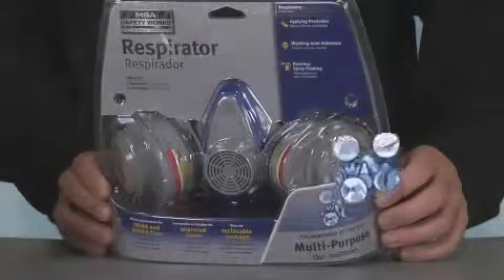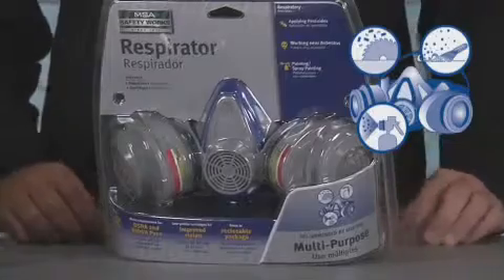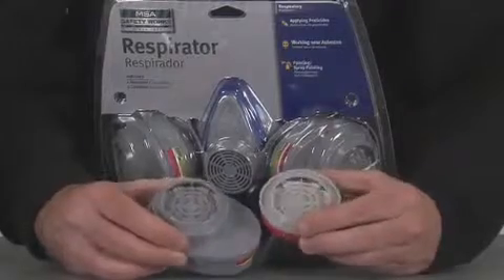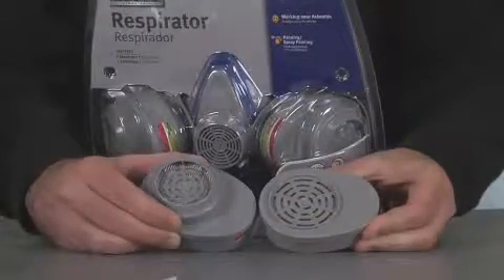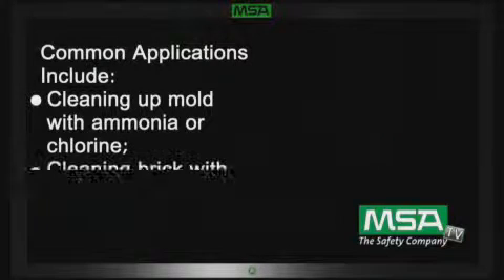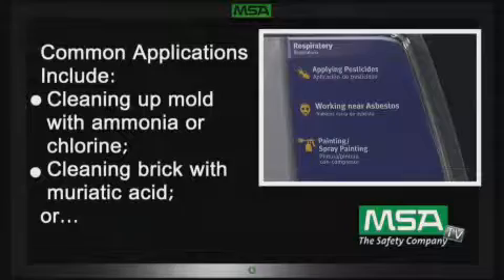The multi-purpose respirator from MSA Safety Works, as its name indicates, is the most versatile of respirator choices. It has a high-efficiency filter like the toxic dust respirators, plus an even more versatile chemical cartridge than the paint and pesticide respirators. Common applications include cleaning up mold with ammonia or chlorine, cleaning brick with muriatic acid, or any of the applications discussed for the other respirators we have just covered.